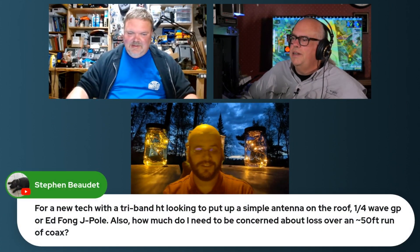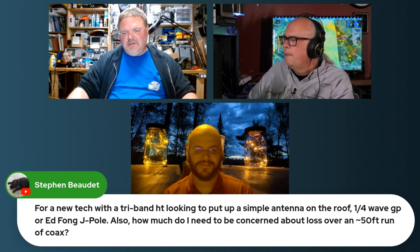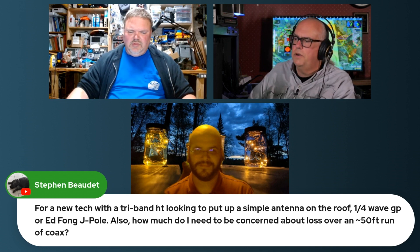One last one here because it's a new tech. We got a new tech here with a tri-band HD looking to put a simple antenna on the roof — quarter wave or a J-POL. So how much do I need to be concerned about loss over a 50-foot run of coax?